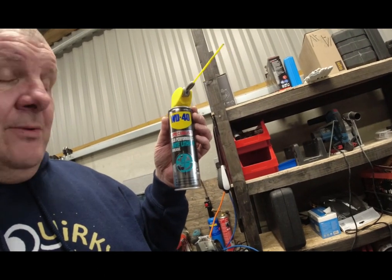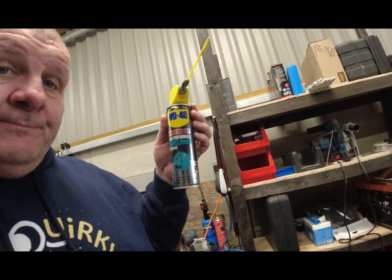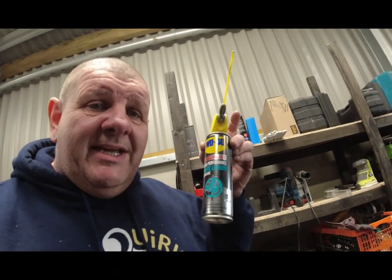Get yourself some of that - it's about £5.50. This is not one of my normal Thursday long videos, I'm just putting this out to you today. Let me know what you think, but everyone should have a tin of this in their van. Great stuff - better than the normal WD-40.